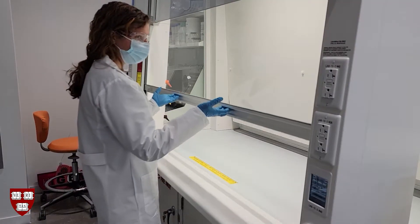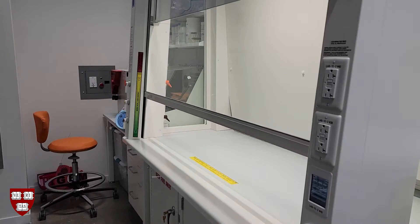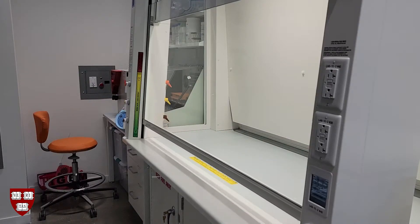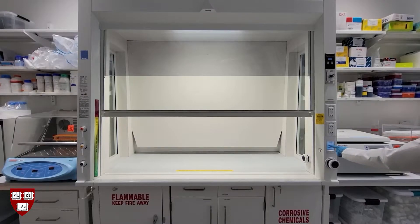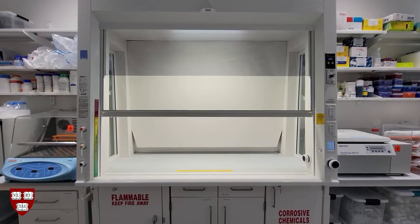You can also open the sash manually by using two hands to lift it up. There are a few ways to close the hood sash. Please note that when you walk away from the hood, the motion sensor will detect your absence and will close the sash automatically after a period of time.